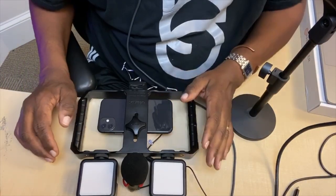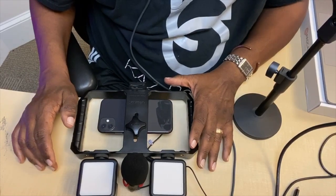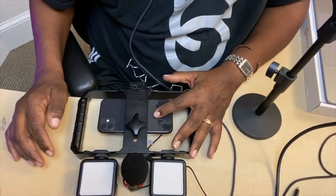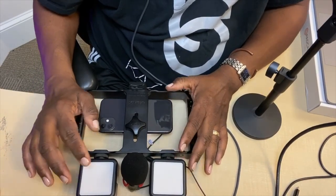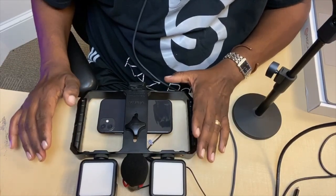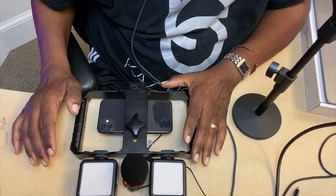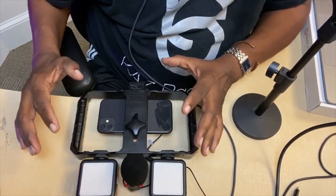This piece of rigging here — I believe the manufacturer is Ulanzi. What it allows you to do is take your iPhone, along with lighting and a microphone, all connected to this one piece of rigging, and give you a great, steady picture — especially if you put it on a tripod. You've got your lights, your camera, your audio, all in one.